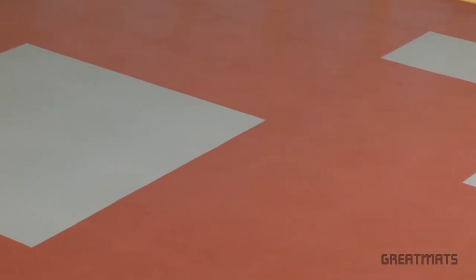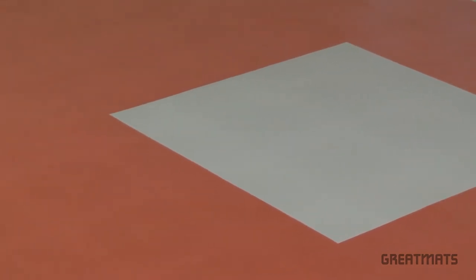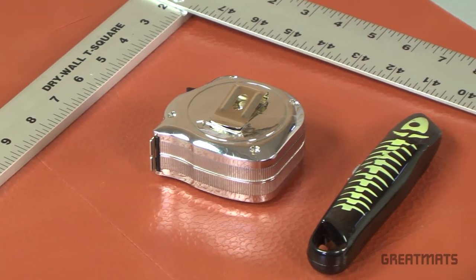If customization is desired, that's easy as well. All you'll need is a tape measure, straight edge, pen, and sharp utility knife.